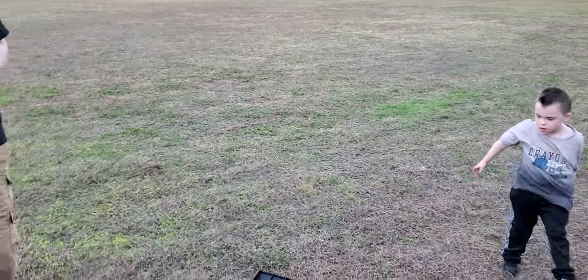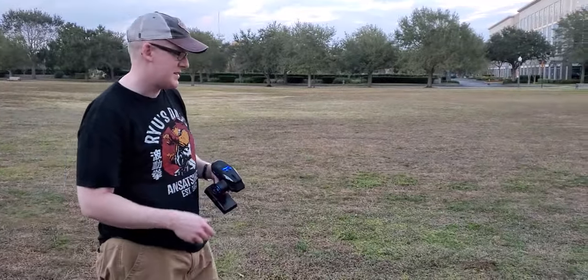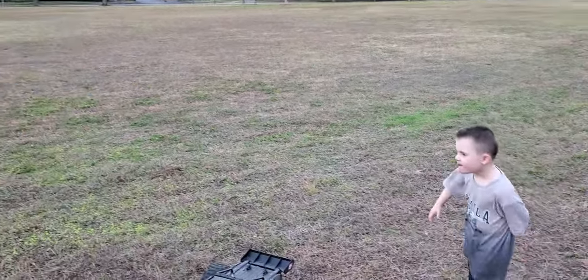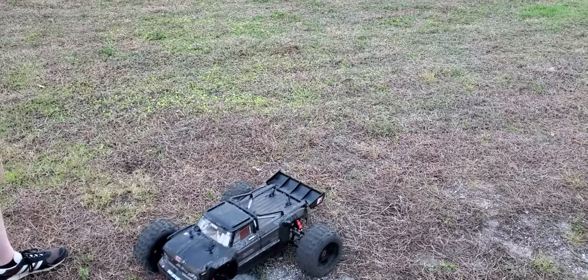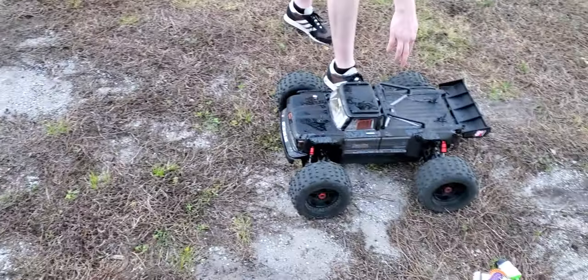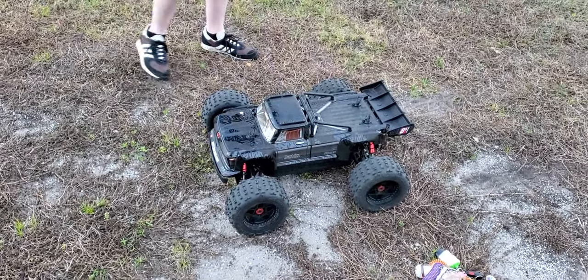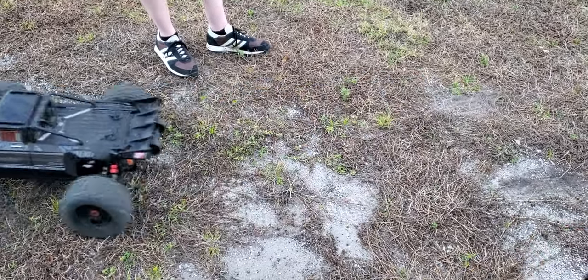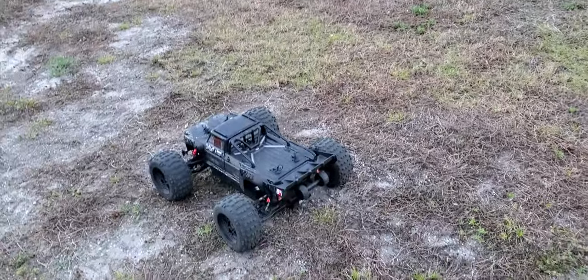So we're running a Hobbywing 1100kV and a Hobbywing Max 5 ESC. We have one of the higher end Spectrum servos with high torque, because you need that for your giant tires on this thing. Right now the way it's geared, I think it only has a 24 tooth pinion and whatever the stock spur gear is. So right now it's about a low 50 mile an hour car off road. We're going to be gearing it up and doing some speed runs in the future.